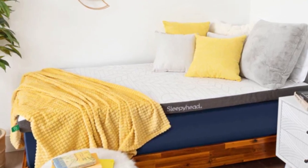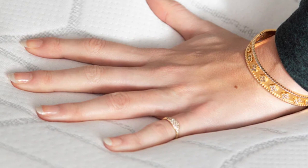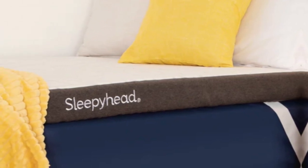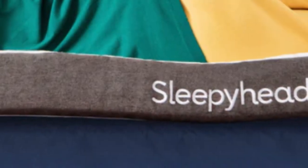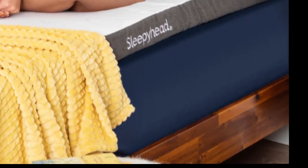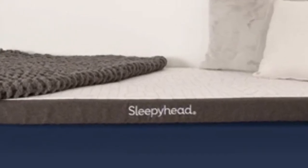Twin, Twin XL, Full, and Full XL sizes are available, as is a queen option for dorm residents with private rooms or people who live off campus. All current students receive a 10% discount with their purchase. Standard ground shipping is free of charge, and all orders include a sleep trial that runs for 60 nights. Sleepyhead's good till graduation warranty covers structural and material defects in the Copper Topper for up to five years after the purchase date.